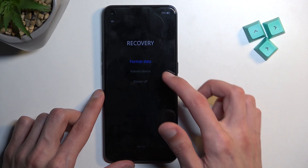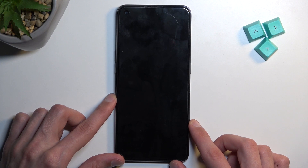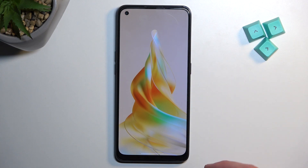Those are all the options, so I'm going to select reboot device, and this will, like I mentioned before, bring me back to Android — and there we are.